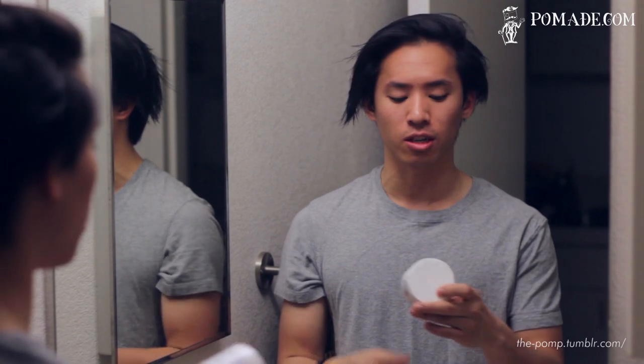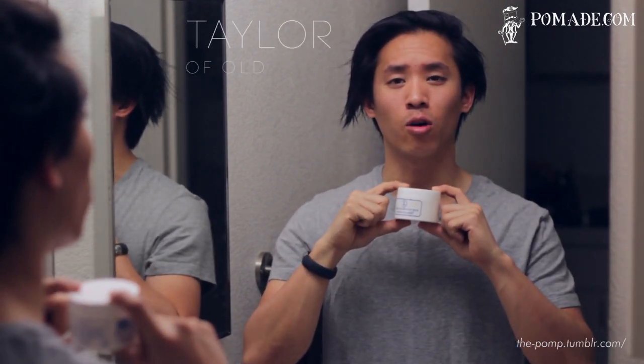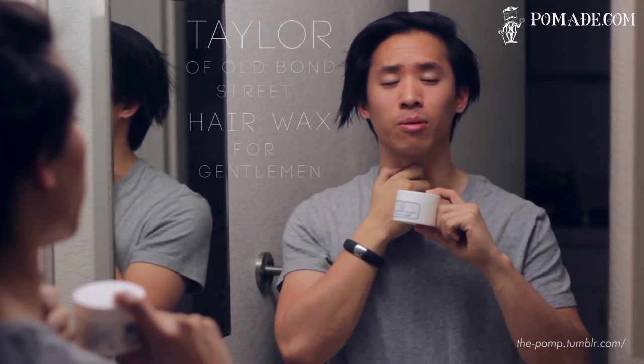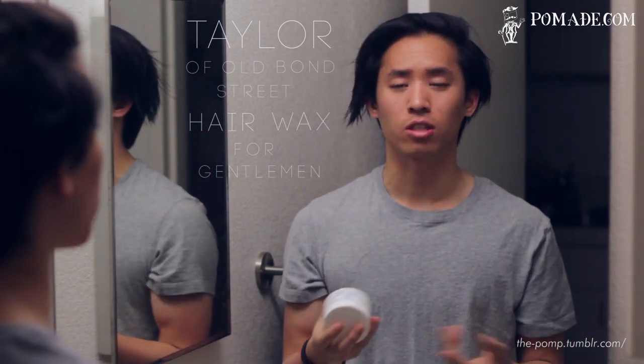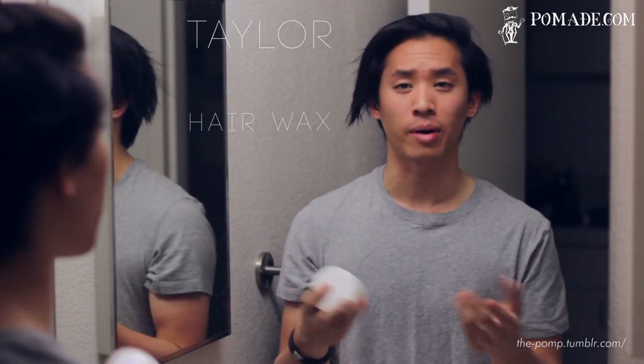Thanks to him, I'll be able to talk to you guys and show you guys Taylor of Old Bond Street Hair Wax for Gentlemen. For simplicity reasons, we'll just go ahead and simplify the name to Taylor Hair Wax, just so I can talk about it more quickly.